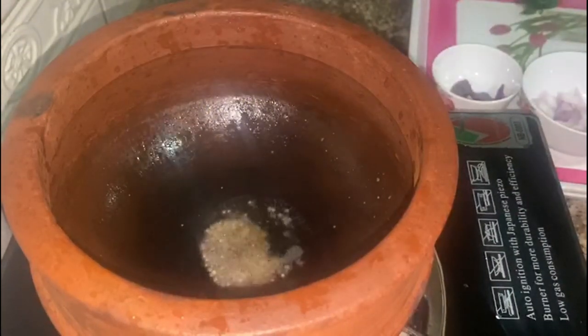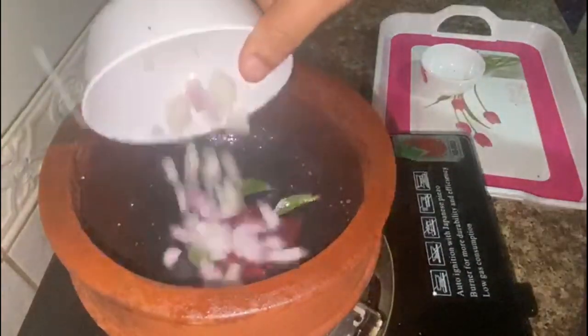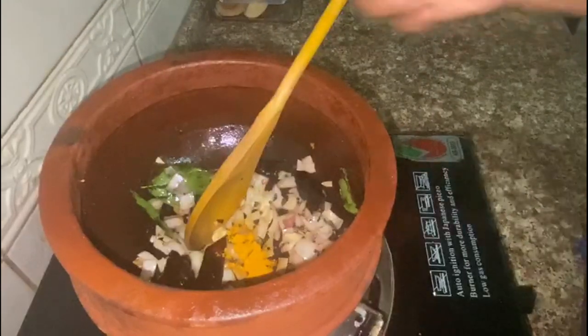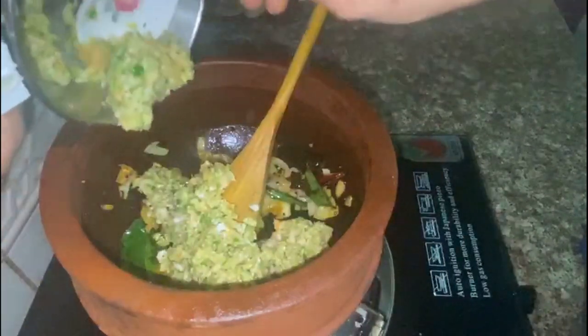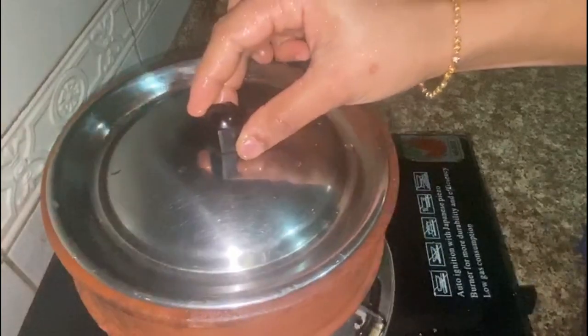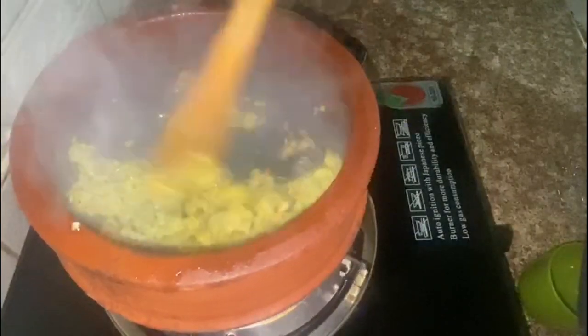Put the oil in the pan and put it in the water. Mix it in a dry bowl. Open it in 10 minutes and add it. Now we have to make it ready.